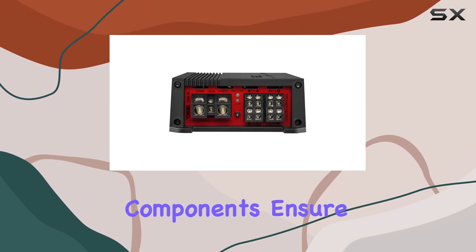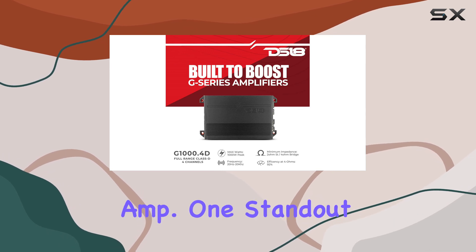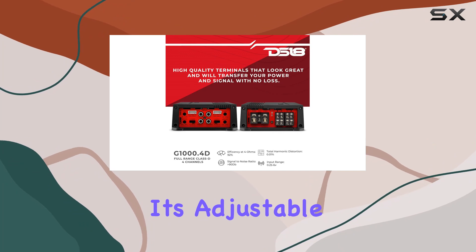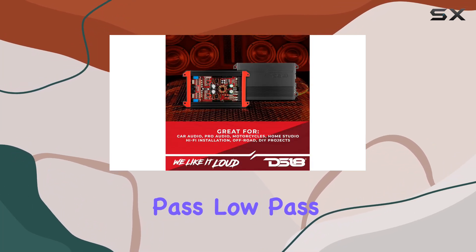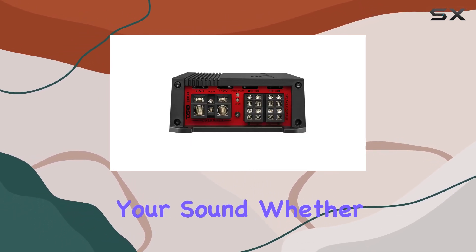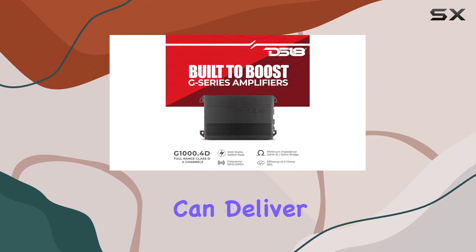Class D circuitry components ensure maximum power output while keeping the amplifier smaller than your average amp. One standout feature of the G1000.4D is its adjustable crossover. With variable full crossover filters — including high pass, low pass, and full filters — you have complete control over your sound. Whether you prefer crystal clear highs or booming bass, this amplifier can deliver.